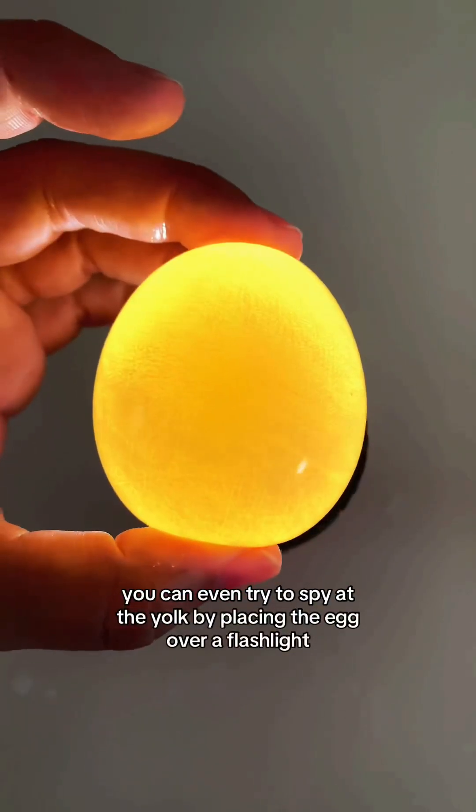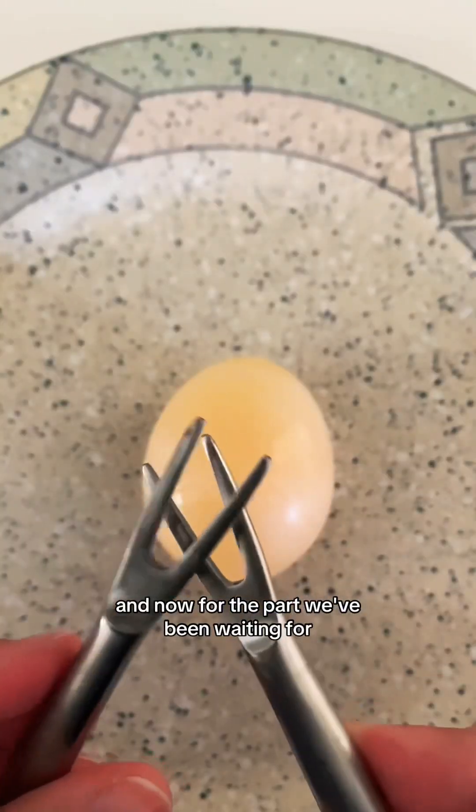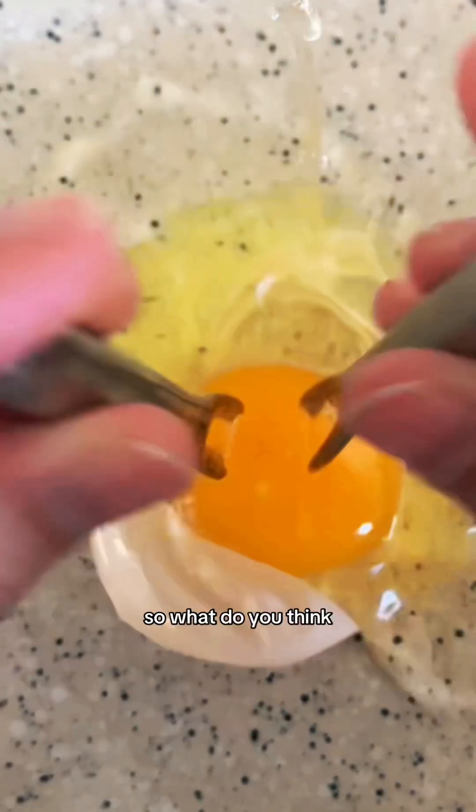You can even try to spy at the yolk by placing the egg over a flashlight. And now for the part we've been waiting for — crush it, pop it, or cook it. So what do you think?